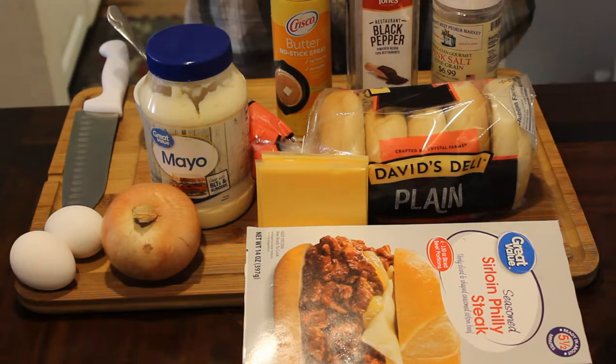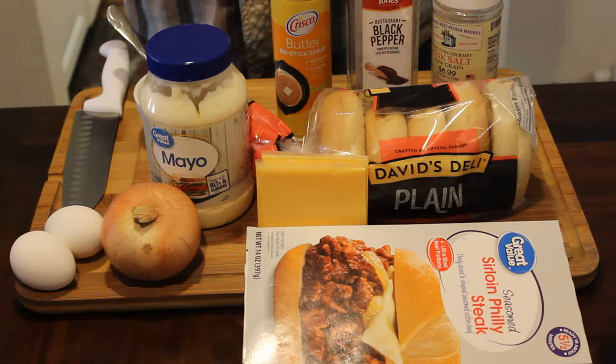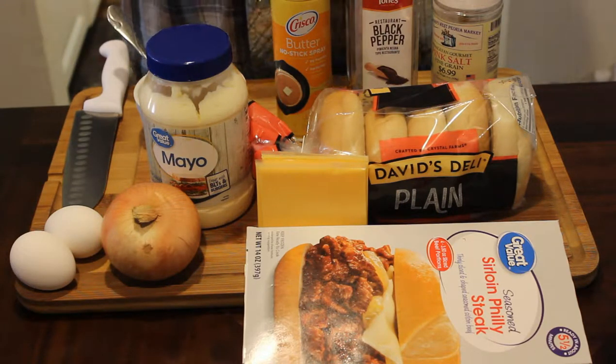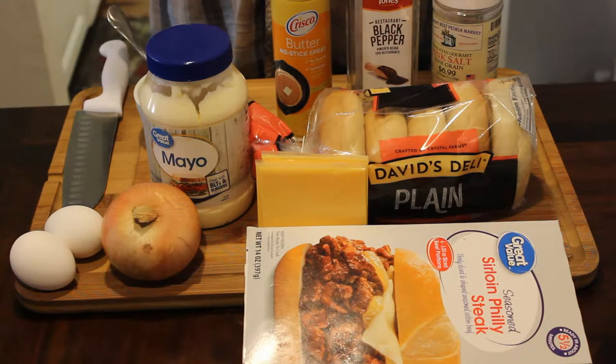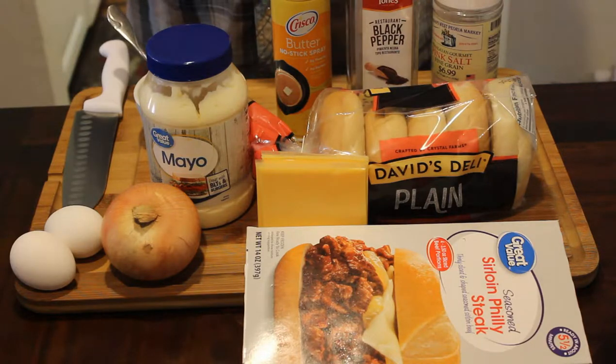Hey guys, thank you for tuning back into my channel. My name is Vail Dog and this is my kitchen where I'll be bringing you affordable restaurant quality food or better from my home to yours. If you're new here, consider subscribing to the channel and please hit that bell to be notified when I upload another delicious recipe.